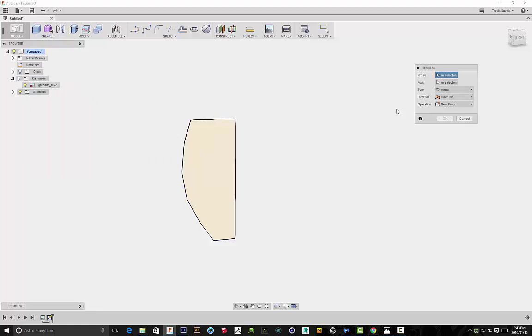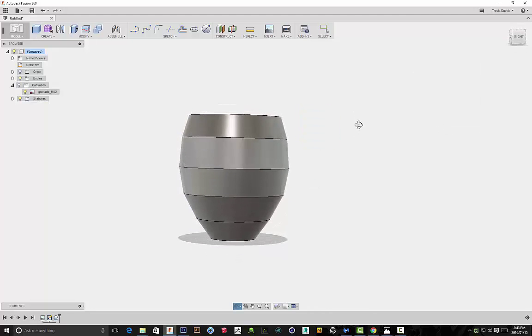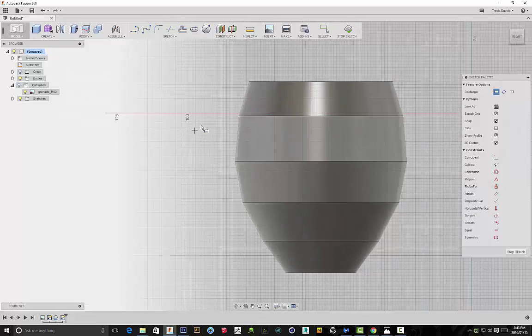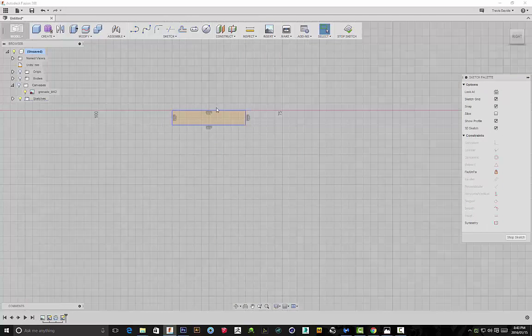Now we're going to use the Revolve function. Under Create > Revolve, I'll select the sketch as the profile and the horizontal line as the axis. As soon as I click that, it revolves the sketch 360 degrees. You can see those lines placed by the crevices have created lines on the model. Now I'm creating a new sketch — a two-point rectangle — basically creating a sketch along those edges that were created for us.